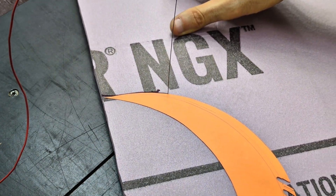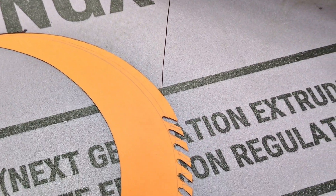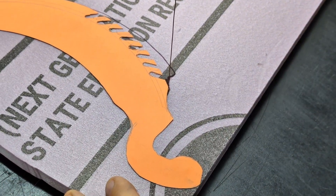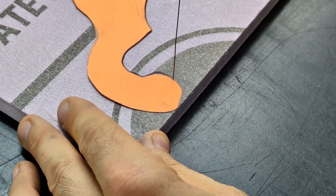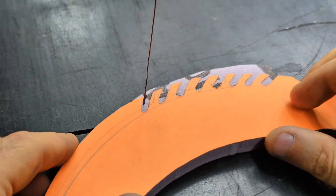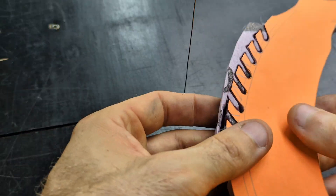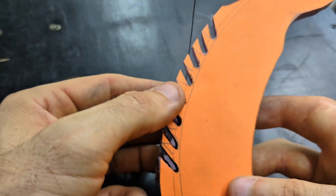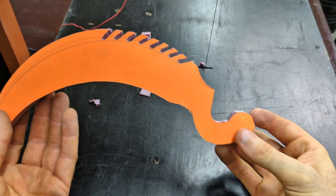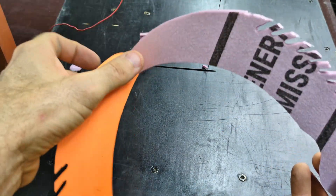To cut the pattern out of the foam I'm using a hot wire cutter that I made myself. Now that the pattern is cut out it's time to remove the piece of paper that I temporarily glued to it.